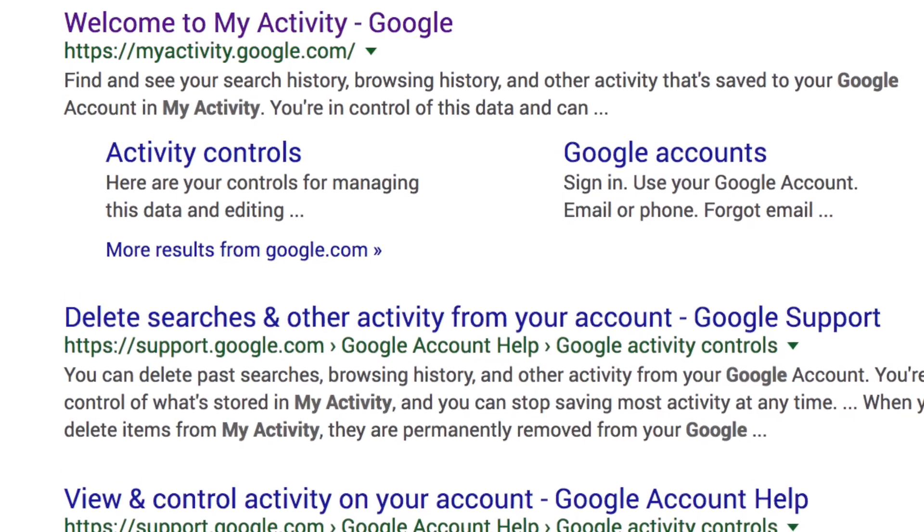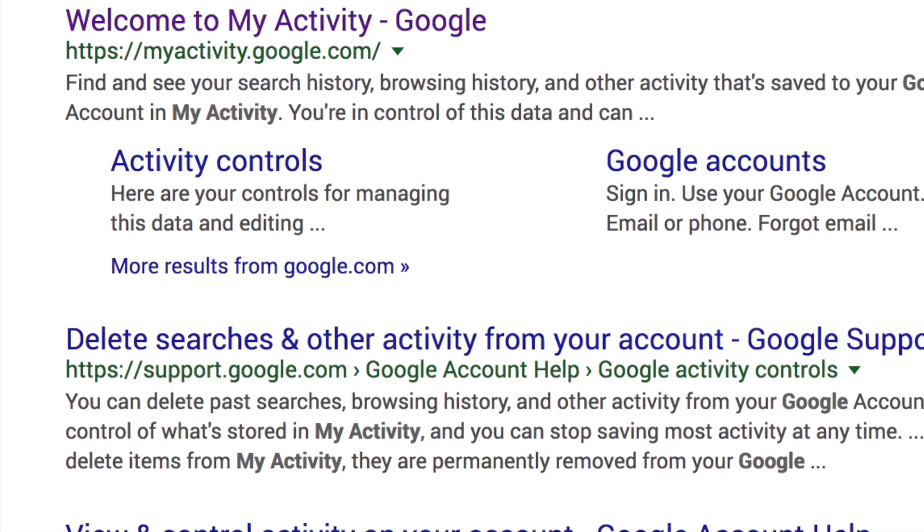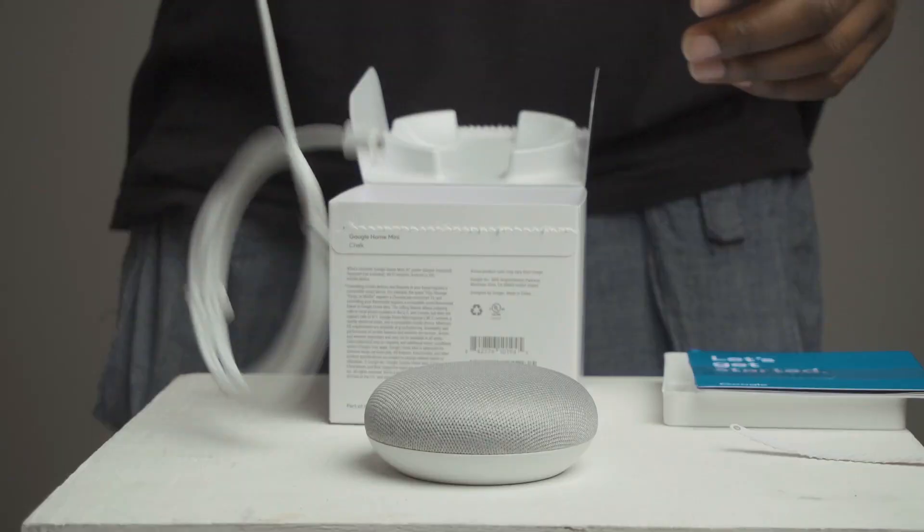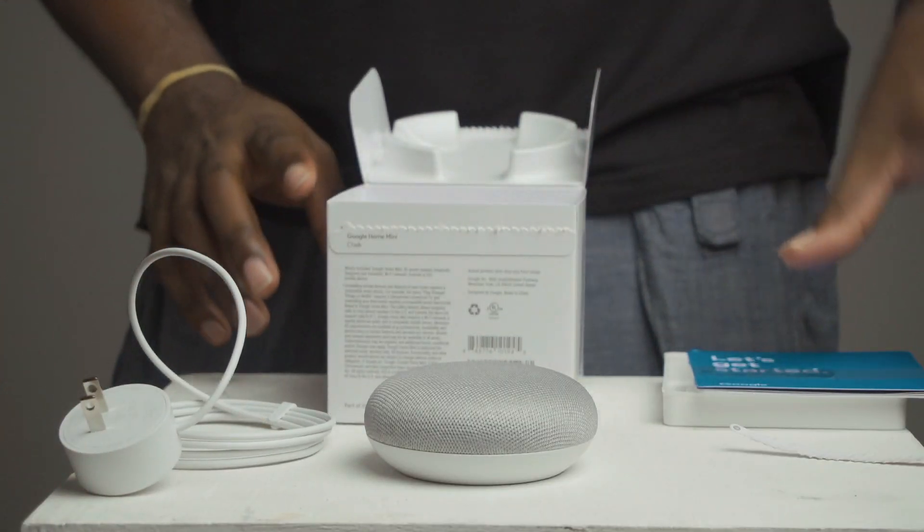You can still see all of your data at myactivity.google.com, and you can still mute the Home Mini when not in use. So other than that, I really have no reason to tell you not to pick one up.